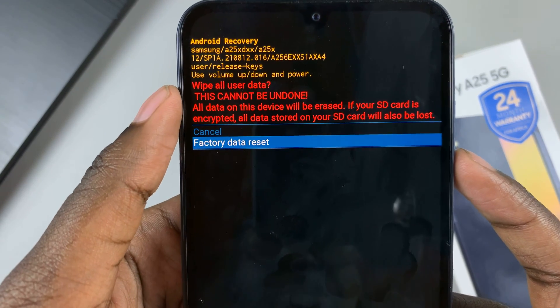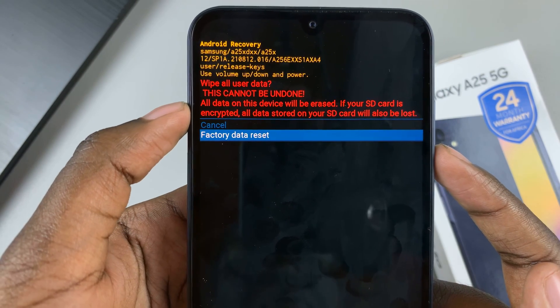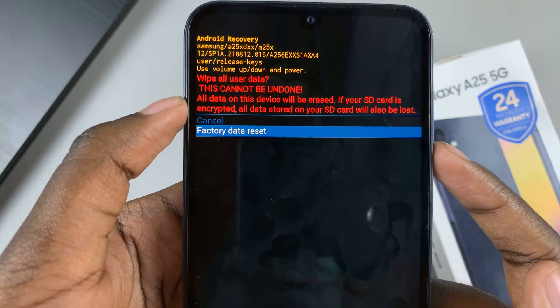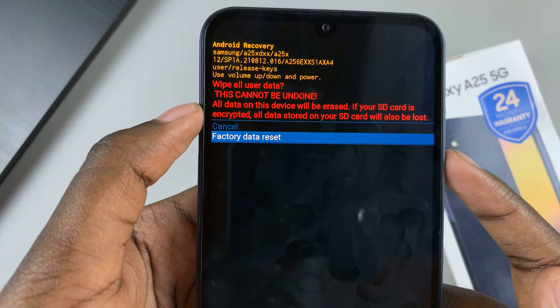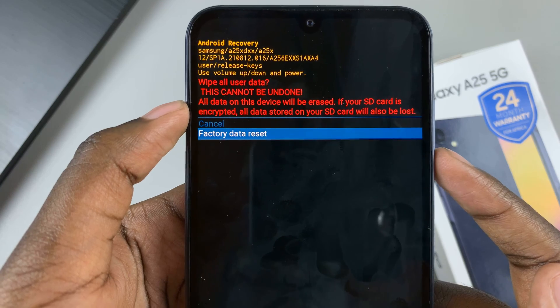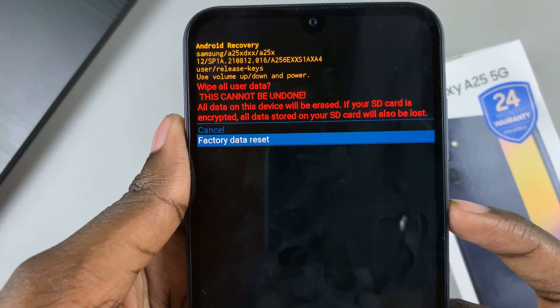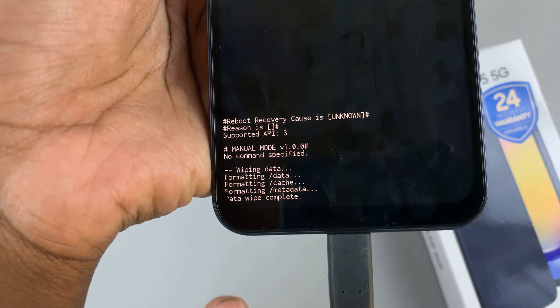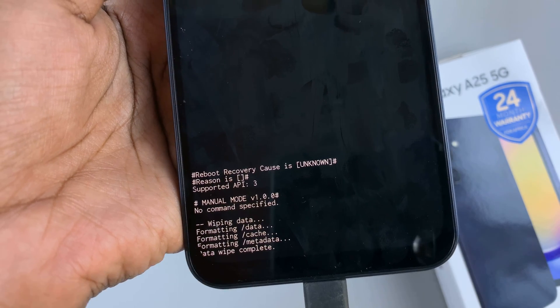You'll begin with a warning, which means it will wipe all user data and it can't be undone. All data on this device will be erased. If your SD card is encrypted, all data on your SD card will also be lost. Confirm your decision by selecting factory data reset, and then at the bottom of recovery mode, you should see that the data wipe is complete.